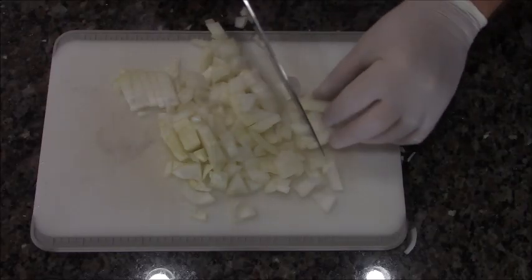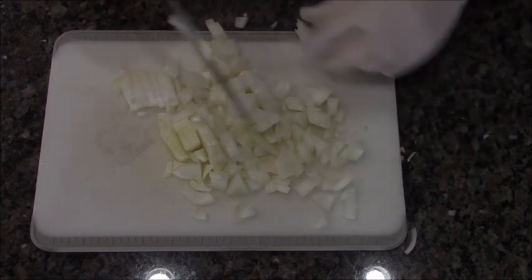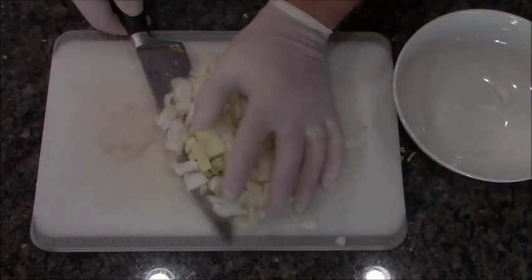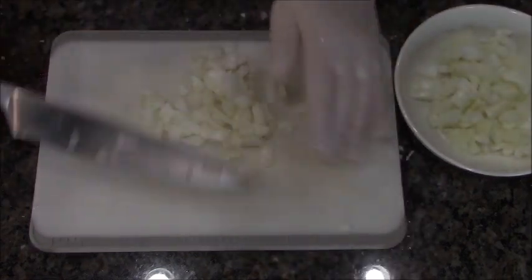I'm going to dice up this onion, and it can be a large dice, because this is going to cook for quite a bit, so they really just melt away. There are going to be a few chunks left, but not many. We're going to throw these in a bowl and set them to the side while we get our next ingredient out.